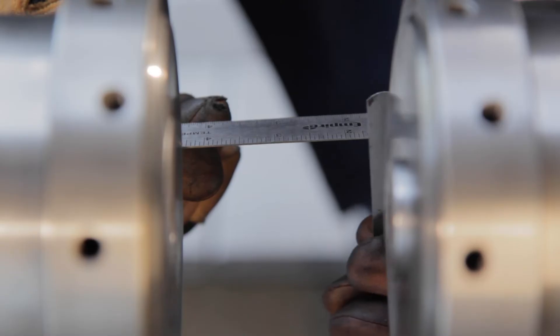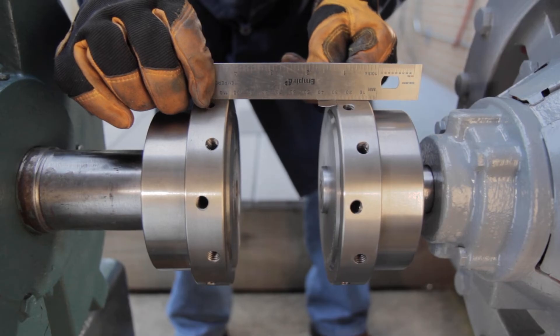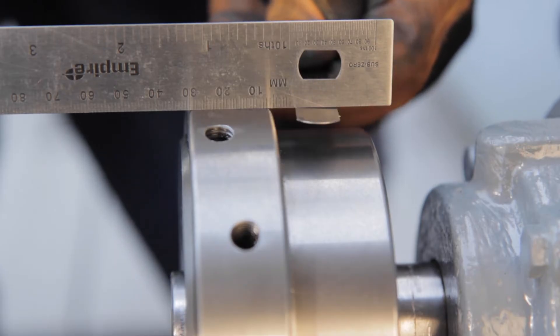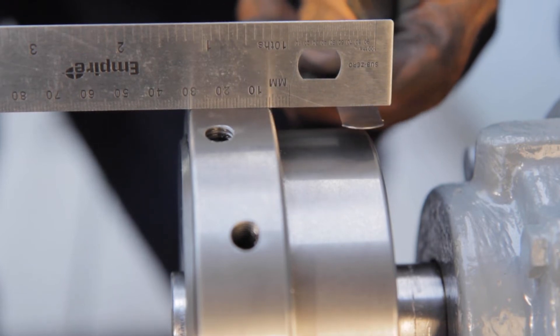Next, check parallel misalignment by placing a straight edge across the outside diameter of the hubs and measure the gap between the straight edge and the hub at four locations 90 degrees apart. Adjust equipment until the gap does not exceed the value shown in Table 3.